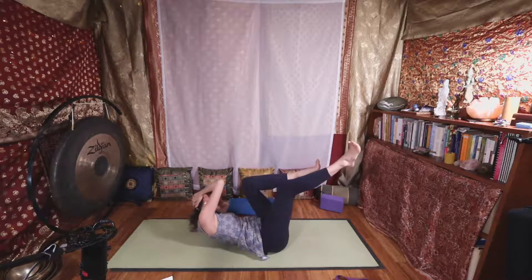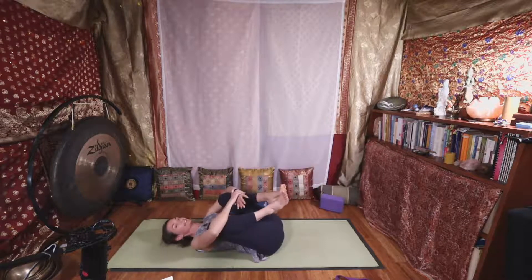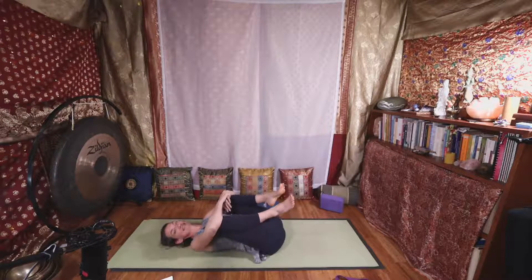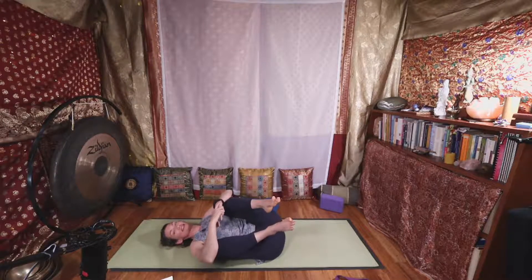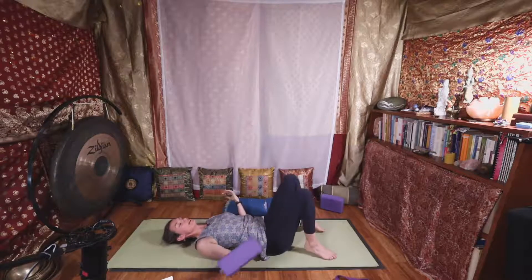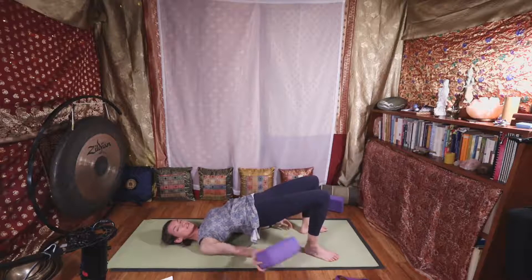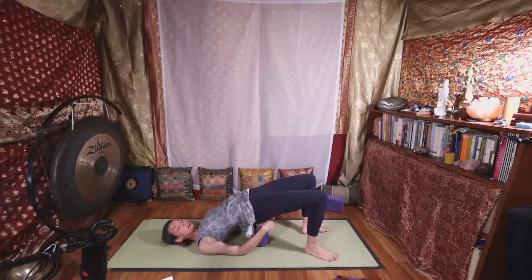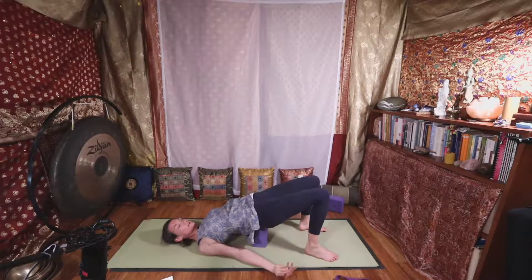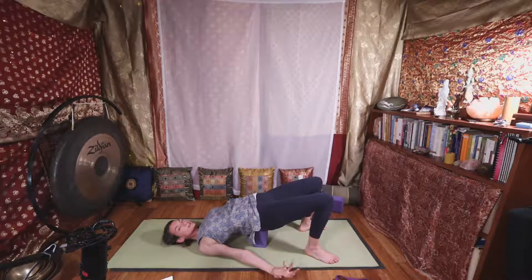One more time on each side, nice and slow. When you've had enough, give your knees a hug. That's probably enough core work for now. We can release that with a bridge — lift your hips, roll your shoulders under, or give yourself a break by putting your block at low, medium, or highest height and feel that sense of support with your pelvis elevated. Slow deep breaths.